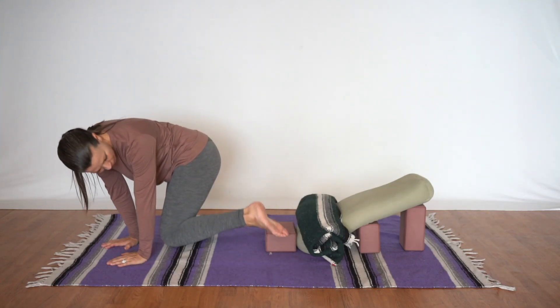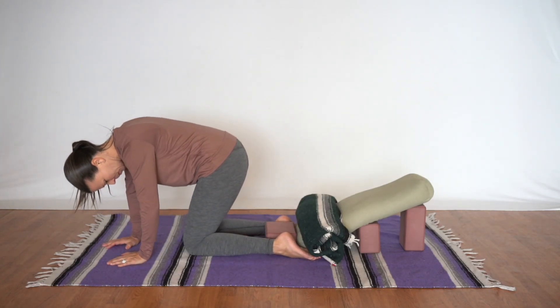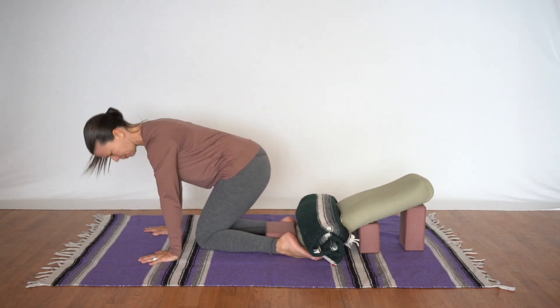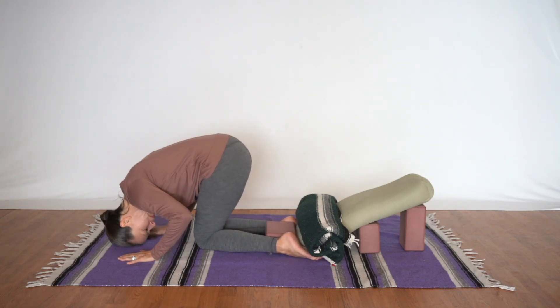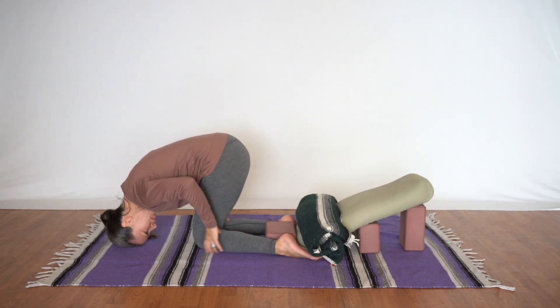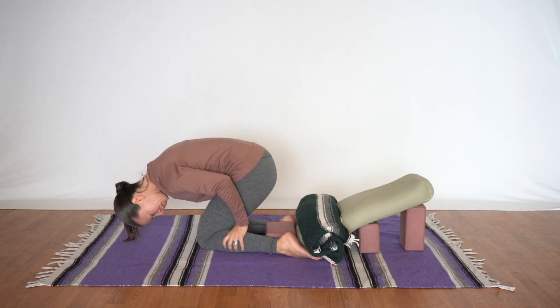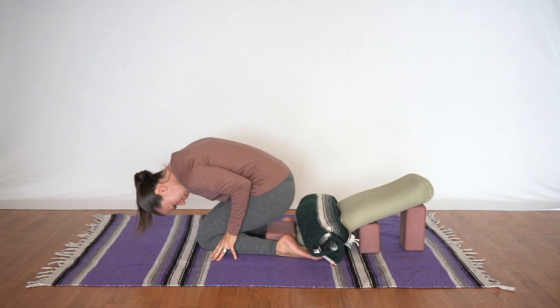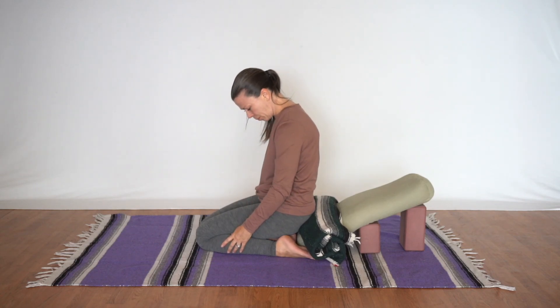From here we'll turn around, placing a foot on either side of the structure and keeping the knees together. To sit back, we want to first place our head on the floor so that the calf muscles are on the slack and we can separate them, making space for the femur bones. If we have the head lifted then they are engaged, so we want to keep the head on the floor, separate them, and then sit back on the block.